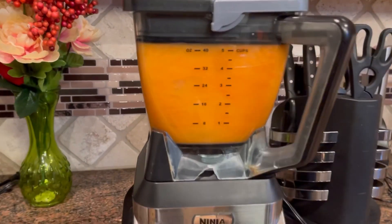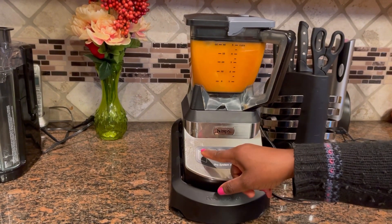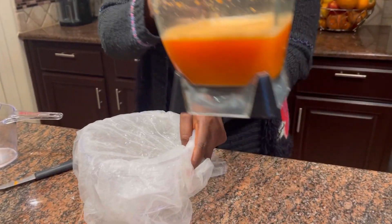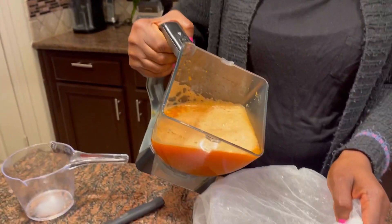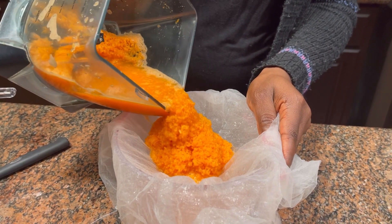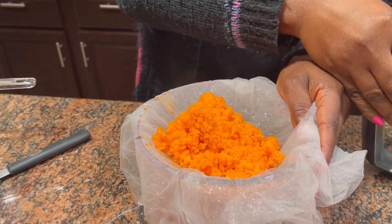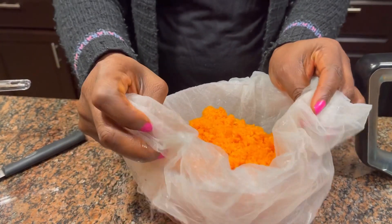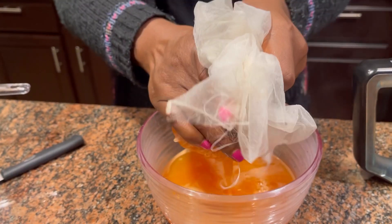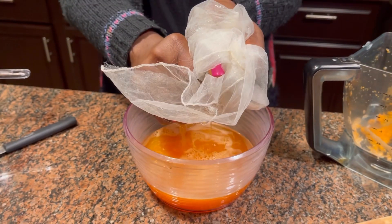I blended the carrots very well because I wanted all of the nutrients to come out. Then I went in with a double cheesecloth to strain it, because I don't want any residue. My water was warm to hot — not really hot, because you'll notice I can handle it. I like anything warm in my hair and my kids' hair because it helps get it right into the hair strands, past the cuticle. I'm pressing this in to get all of the good juice out of the carrots.